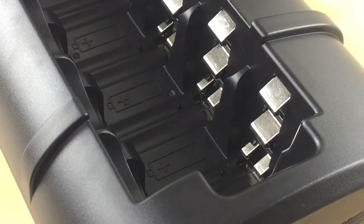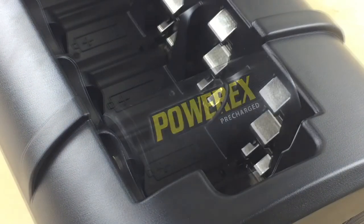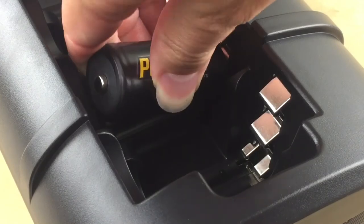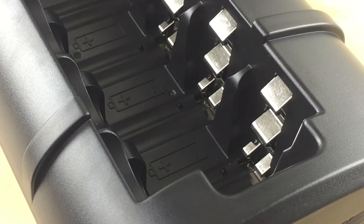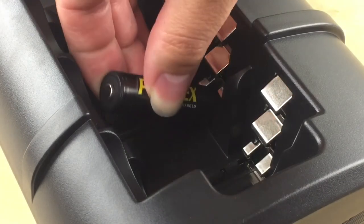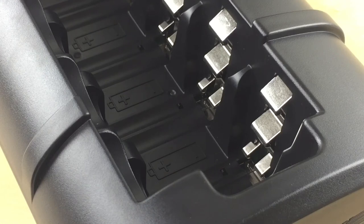For D batteries, use the top silver contact here. For C batteries, use the second middle silver contact here. For AAAs, use the bottom narrow silver contact here.